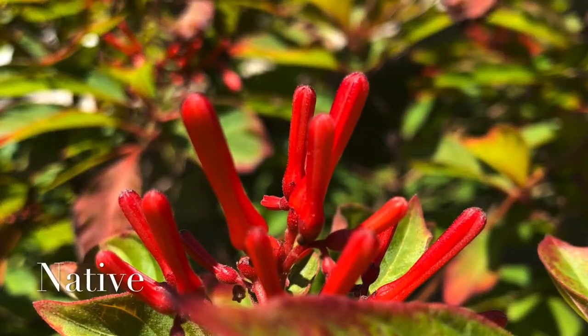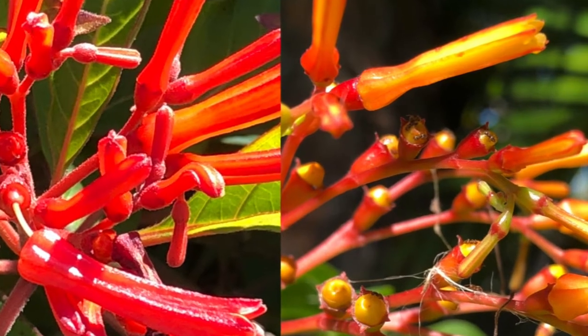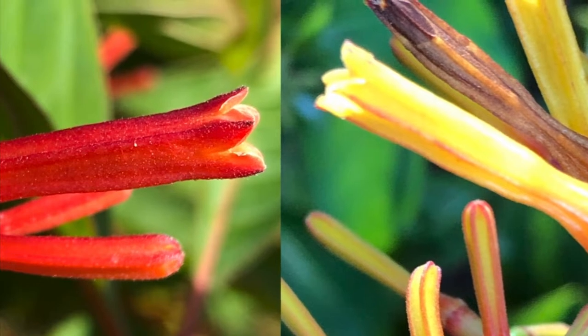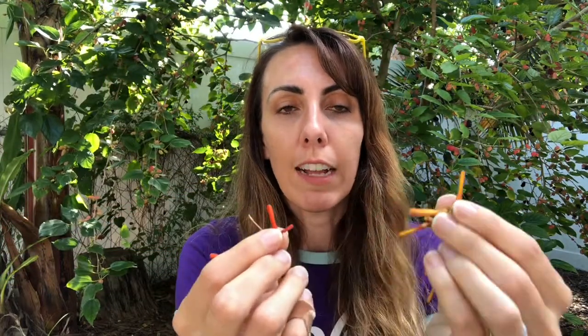The first thing we're going to talk about is the flower. When it comes to size, both flowers are about the same — roughly half an inch to an inch. The biggest difference is the color: the native type is a coral red and the non-native type is yellow. In their early budding stages both have somewhat of an orangish look, but the non-native still has a yellowish tone while the native has more of an orange color.